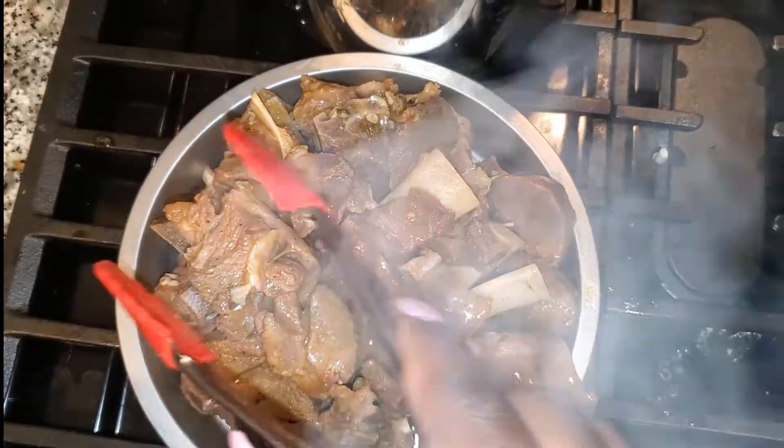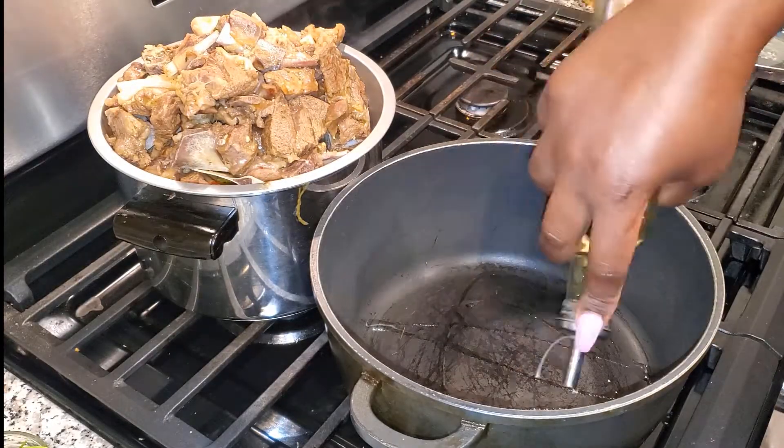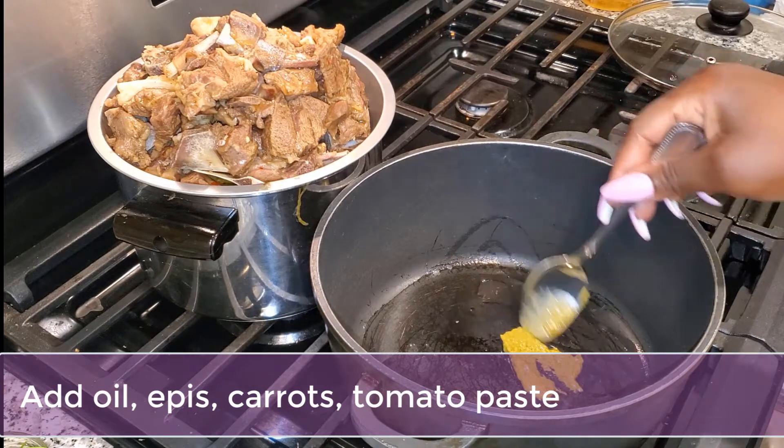Go ahead and remove your goat meat from the goat stock. Make sure you don't throw out the stock because you're going to use about a quarter cup of it when creating your red stew or sauce, and you're going to create this in a whole new pot.